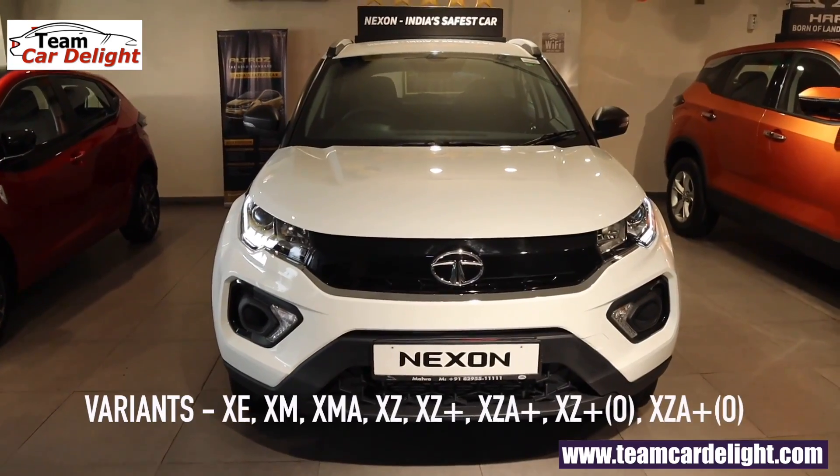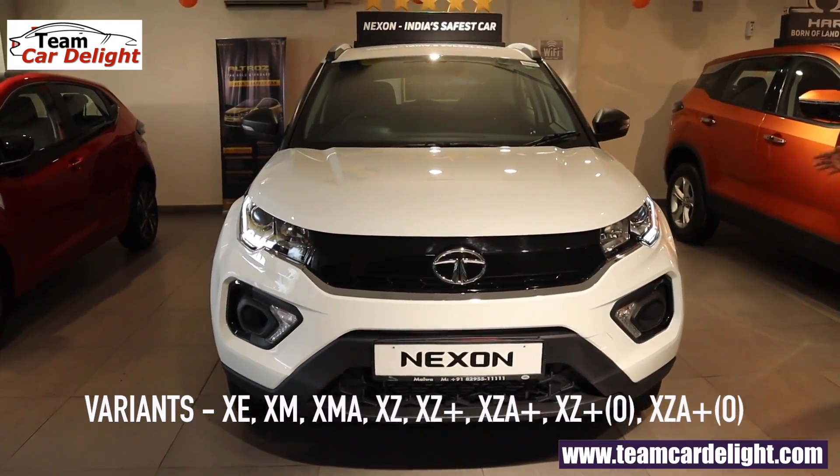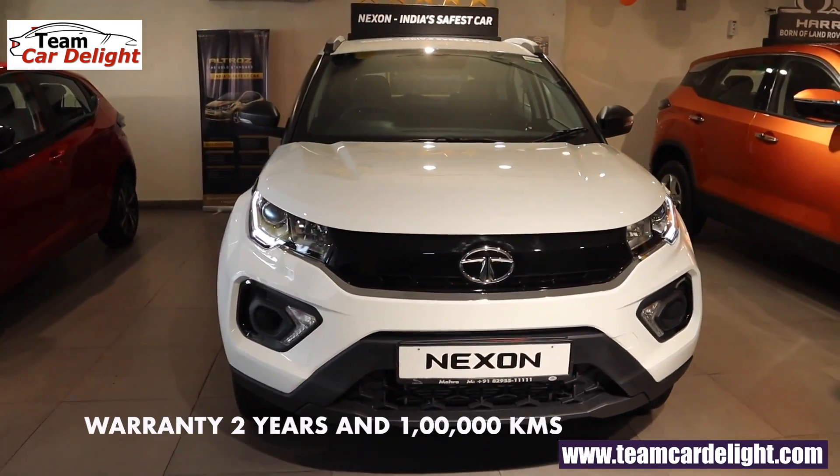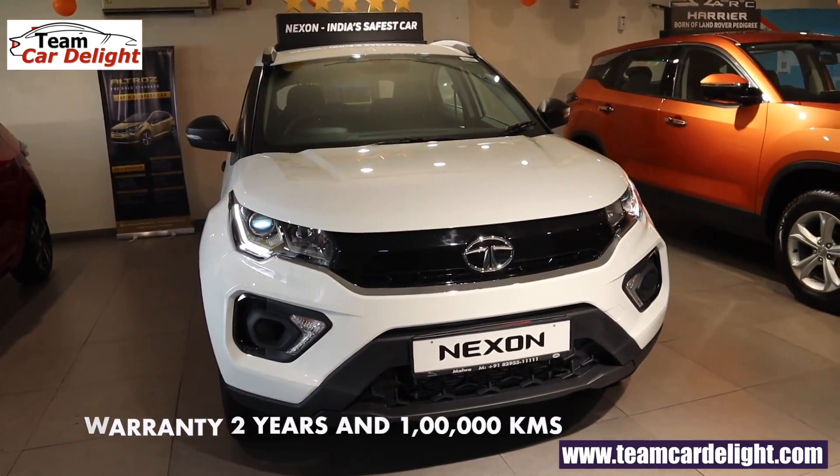So subscribe to my channel and don't forget to like this video. This is the new Nexon XM variant, and guys there are 2 years, 1 lakh km warranty available, which you can extend up to 5 years. And the tagline is 'It's next level.'